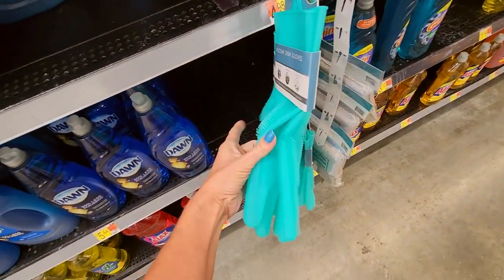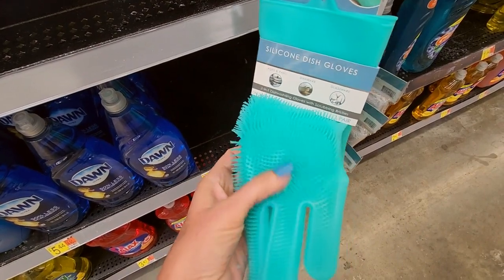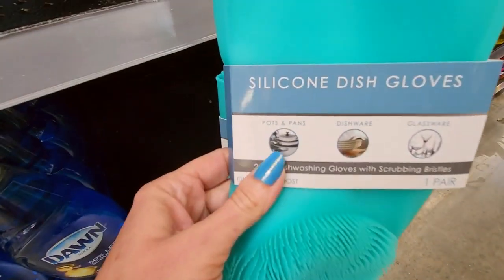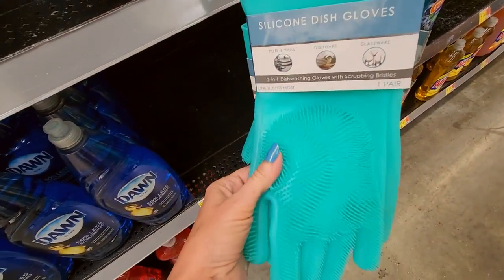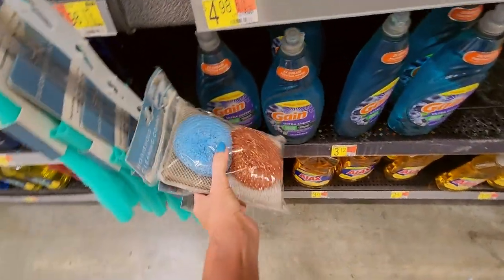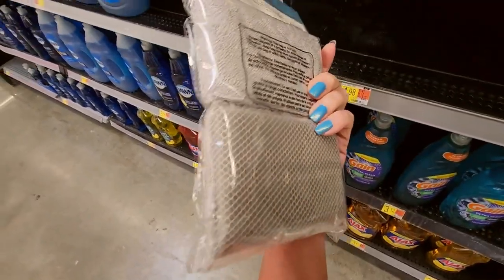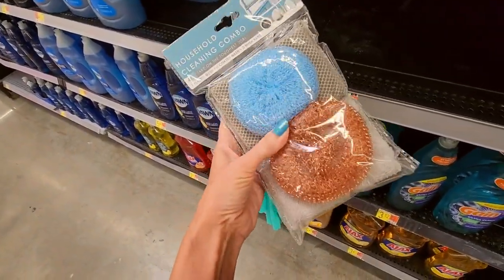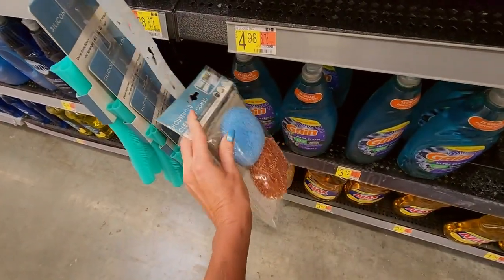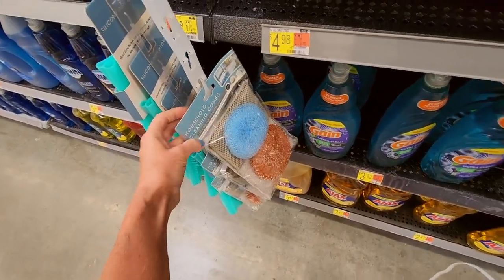We have silicone dish gloves. Oh, that feels weird — I don't think I like that. You can use these on pots and pans, dishware, and glassware. They have little scrubbing bristles and little pads. It's a household cleaning combo — you can get little plastic scrubbers. That's $2.94 for the household cleaning combo.